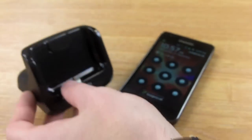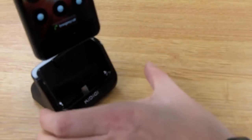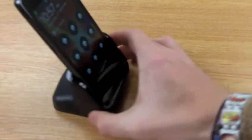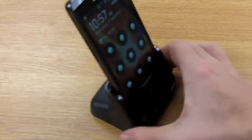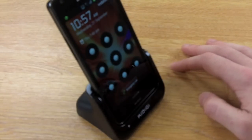To attach your phone to the dock, just simply slide it in. As you can see, it provides a perfect fit and gives your phone a nice comfortable viewing angle, so whilst it's in there you can easily watch movies, reply to texts or emails, or browse the internet.